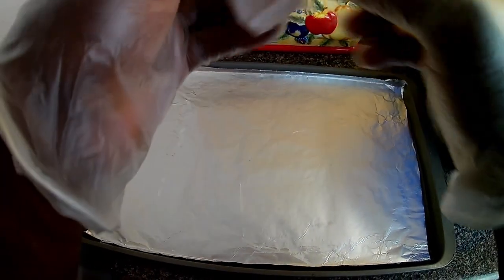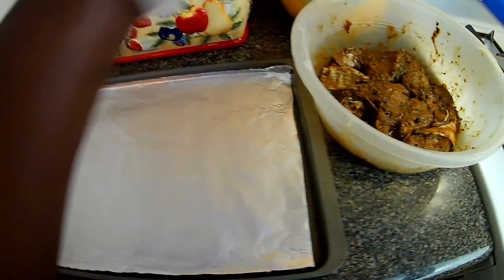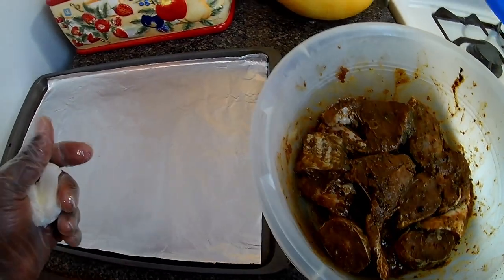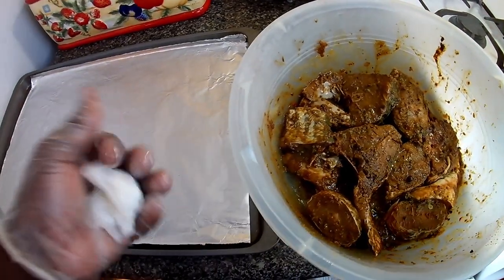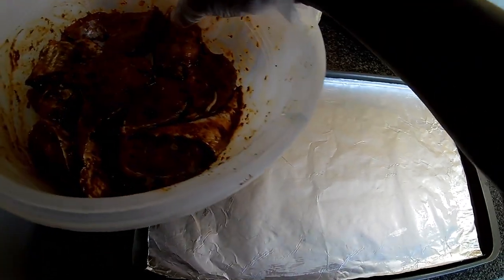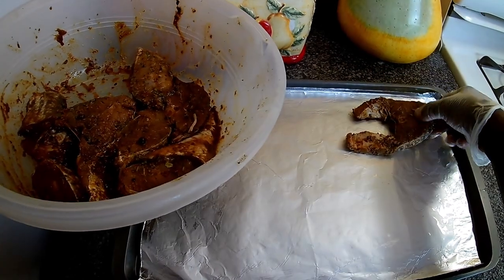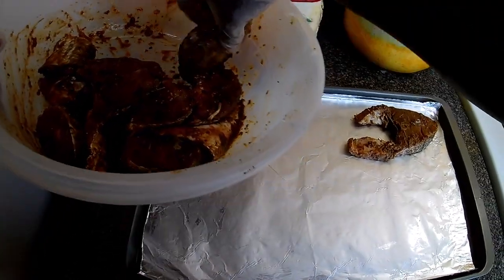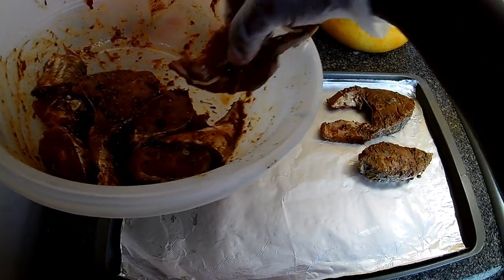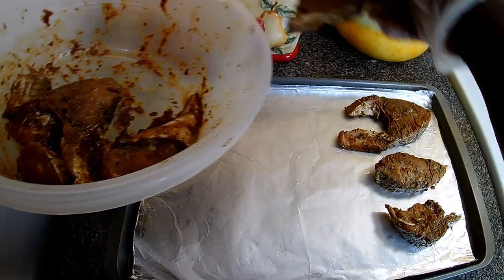While my oven is being preheated, I'm going to place the fish on the sheet in no particular order, but you want a little pattern. Guys, this was a big fish.